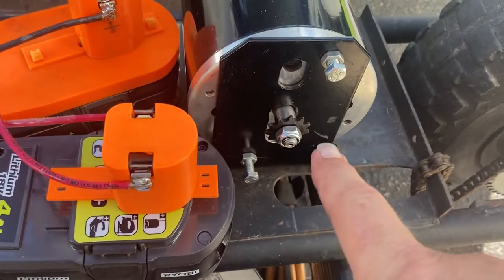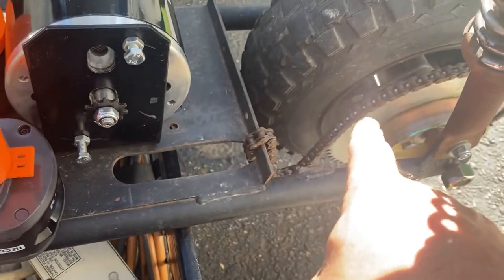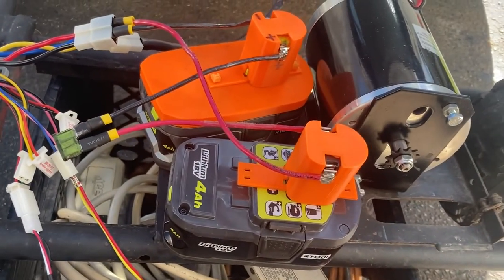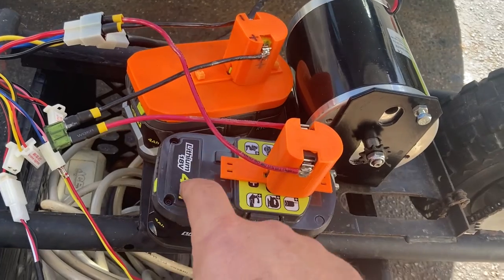I'm still waiting on getting the replacement correct sprocket in the mail — that'll match up to the number 35 chain in the back. But looks like proof of concept is pretty good. Just have to get everything cleaned up and find a spot for these batteries.